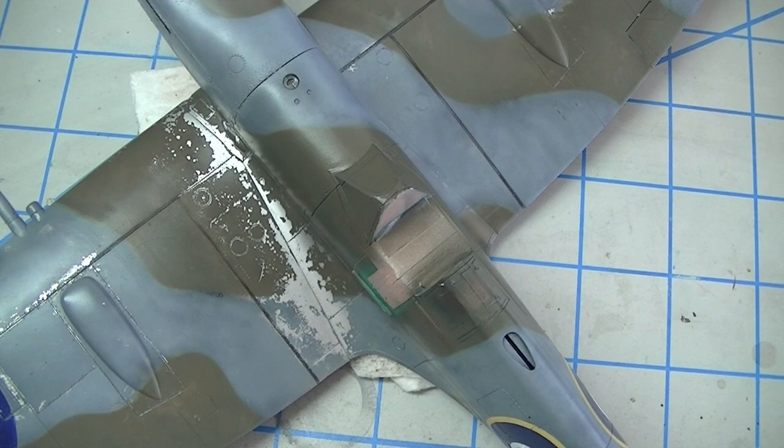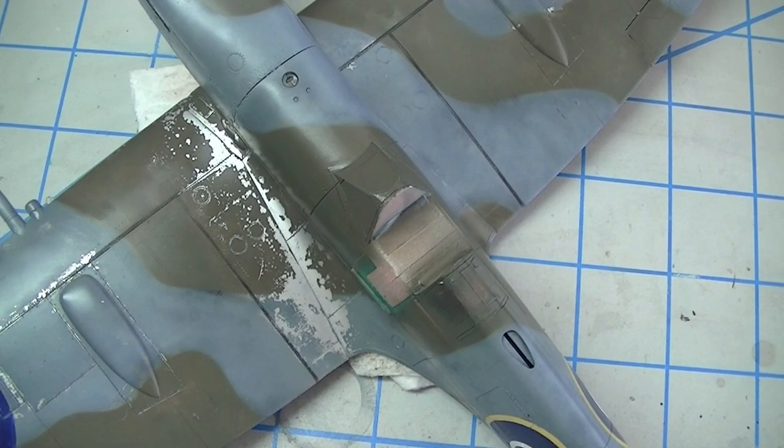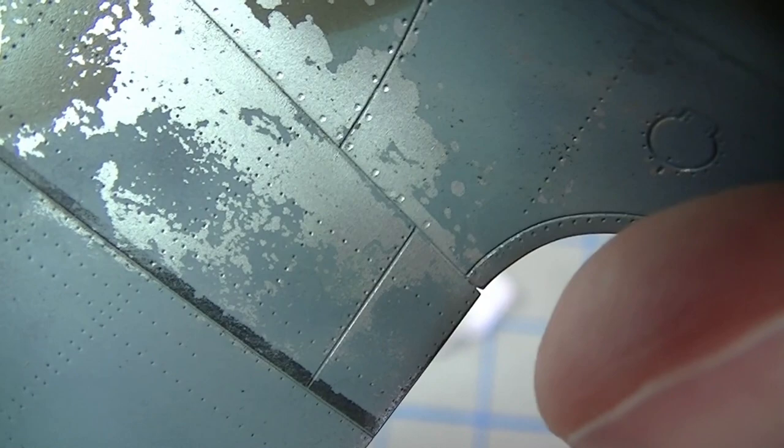Shape is super important and again this is where I feel this is the superior method. You can paint good shape and create good shape with a sponge, but in my mind it's not as easy to get the randomness or the really nice jagged edges at whatever size you're working. At a certain point a paintbrush just produces a small dot of paint, when what you want is a bunch of really ragged jagged edges — because that's what chips do.